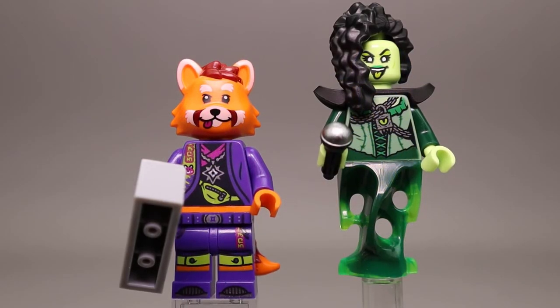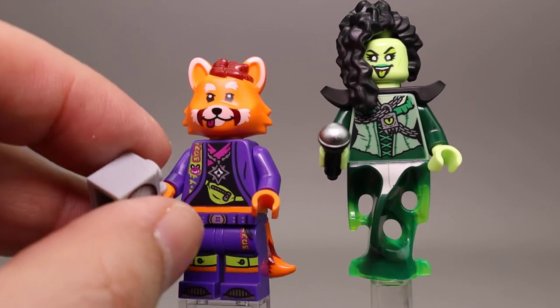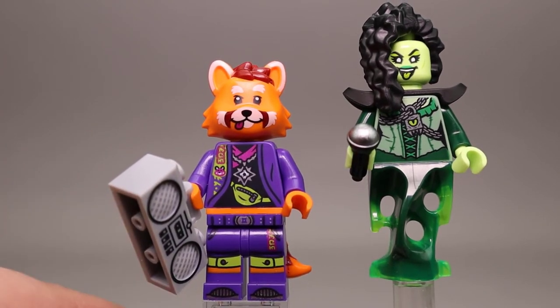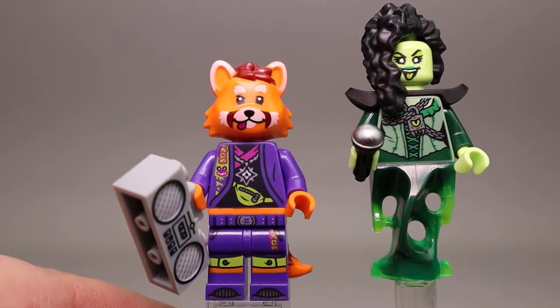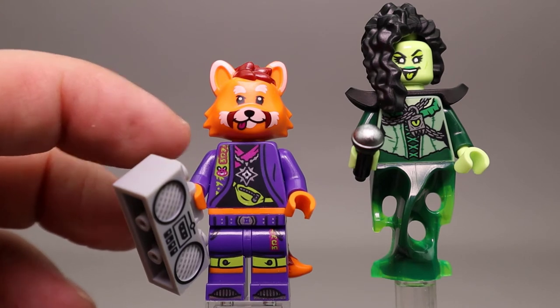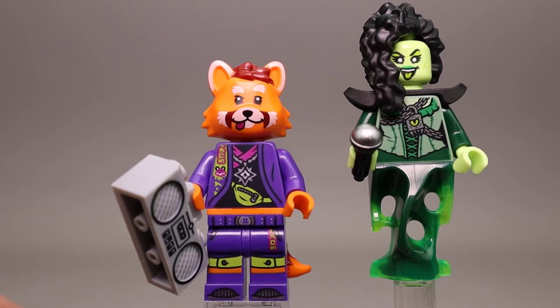Next up we have the Red Panda Dancer and the Banshee Singer. The Red Panda Dancer is more orange, though his hair is a reddish-brown look. Good printing for his face. He's carrying a boom box in light gray. Very nice printing along his legs that matches up with the torso nicely. I like the orange stripe indicating maybe a belt or some skin showing through. He has a purple jacket with a black shirt underneath, a necklace, and what looks like a fanny pack around his stomach.